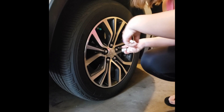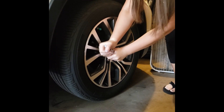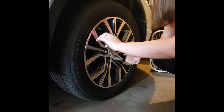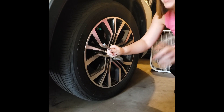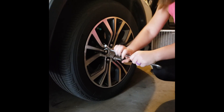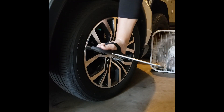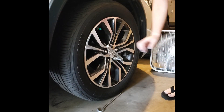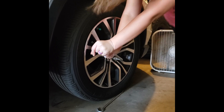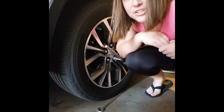First we're going to take our lug wrench and put it on the lug to try to break them loose. You can see that they're tight — I'm not really sure how they expect you to change your tires if you break down.